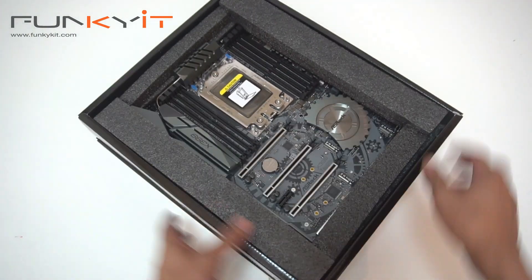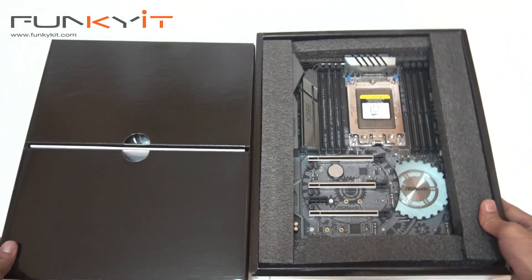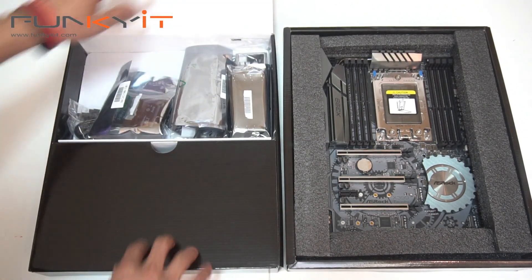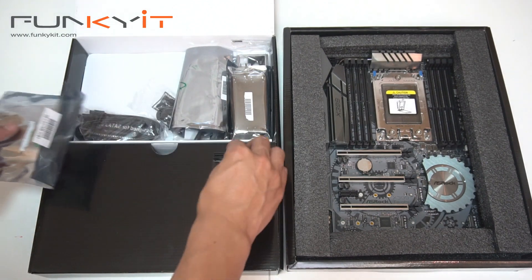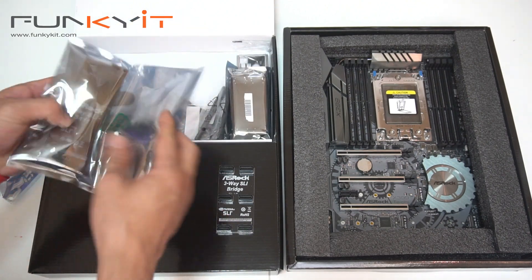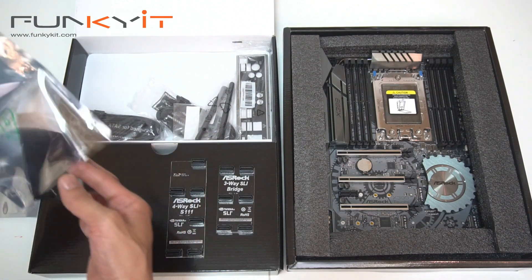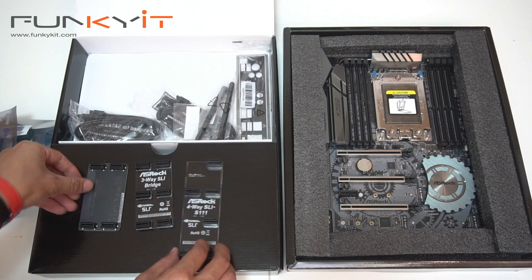Okay, so we have the motherboard. There are two layers — this is the motherboard box, and this is the accessory box. Let's take a look at the accessories. We have three-way SLI, four-way SLI, and two-way SLI bridges. So we have two-way, three-way, and four-way SLI bridges.